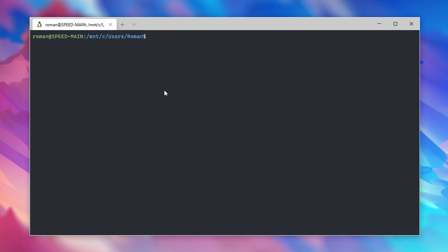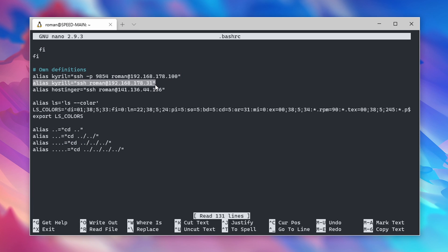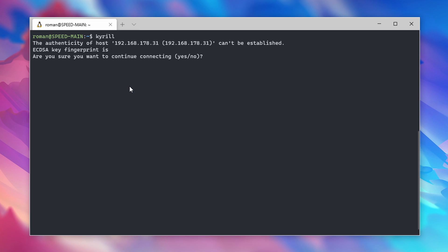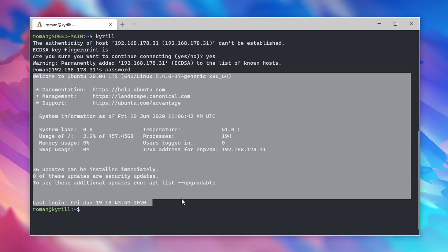I prefer to set up an alias in the .bashrc file to quickly connect to the server. You can edit this file by typing cd and then nano .bashrc. To set up an alias, type alias, then a name of your choice, then the username of your home server at the local IP address. You can then simply enter that alias name and the connection to the server will be established. Type yes to accept the fingerprint, enter your Linux password, and you're successfully connected to your own home server.